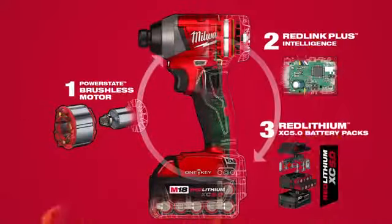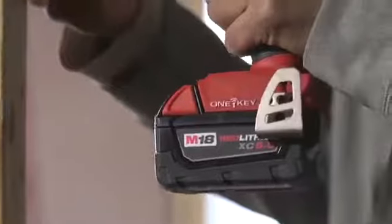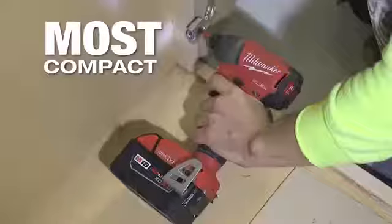The M18 Fuel with One Key quarter inch impact driver provides all the power and control you need for any job. This is the most powerful cordless impact driver in its class, delivering faster driving speed in the most compact package.